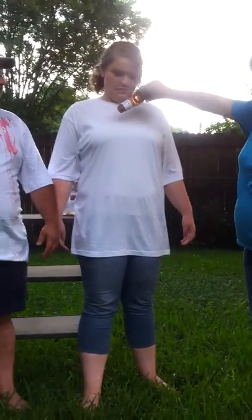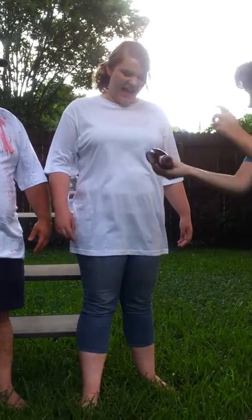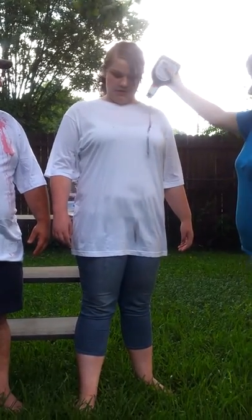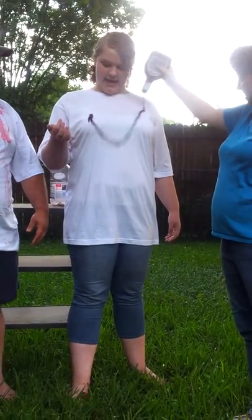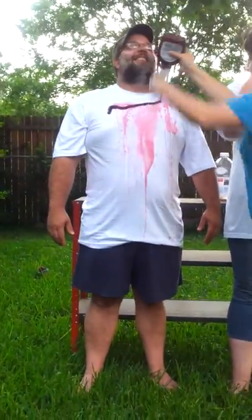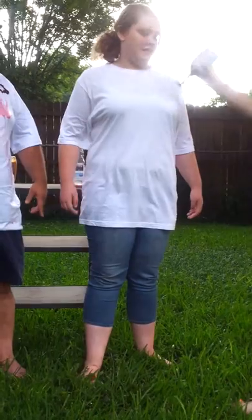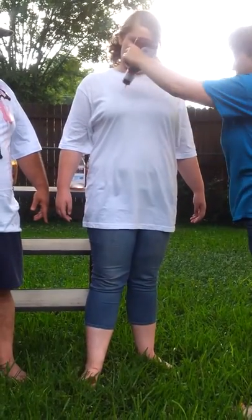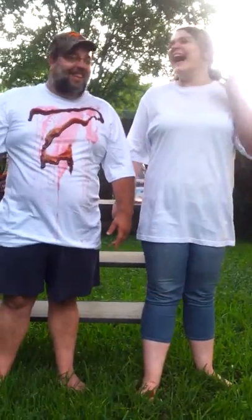Barbecue sauce. I think that will stick. It sticks, but it rolls off. Look at that — just rolls right off Holly. Not a stain. Dina's having too much fun. Do Holly again with the barbecue sauce. That is awesome stuff, folks.